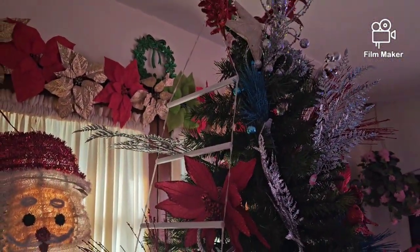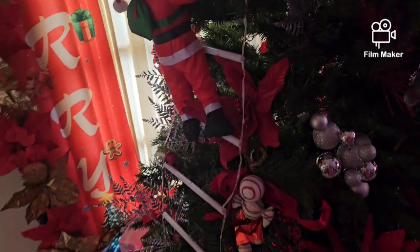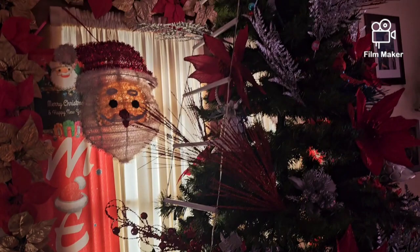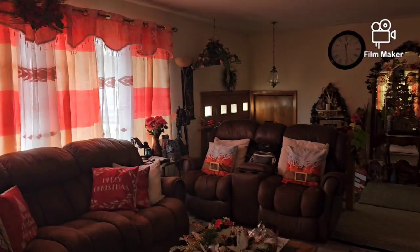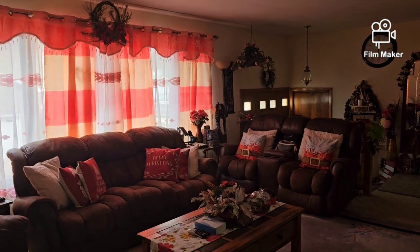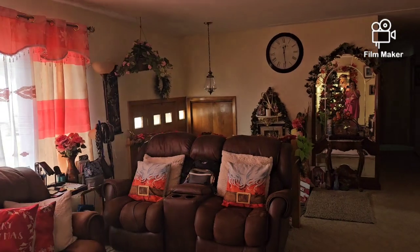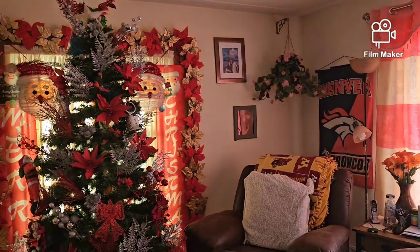Ito — ayaw ko, mamaya maganda pag may ilaw. Pag madilim na, tapos nakabukas na ilaw niya. Ayan, hagda na ni Santa Claus. Okay, mamaya i-video ko na lang ulit kapag may ilaw na siya.